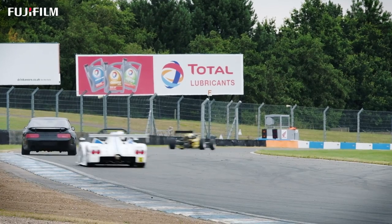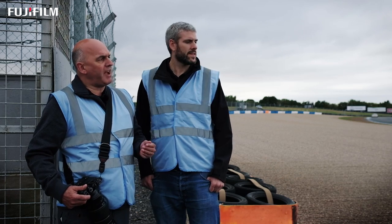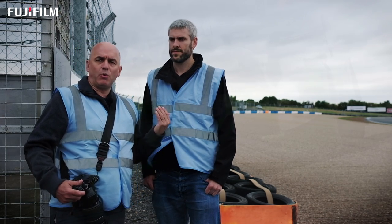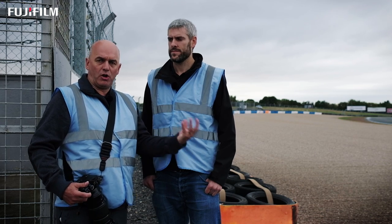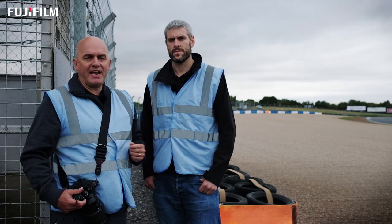A good example of where I might use front would be here at Donington Park at the first corner, Redgate. At the start of a race, the pack is coming towards you and you want to concentrate on the front car — you don't really care what car it is, it's the leader. So that would be a good example of where to use front. Let's have a look at that in action.